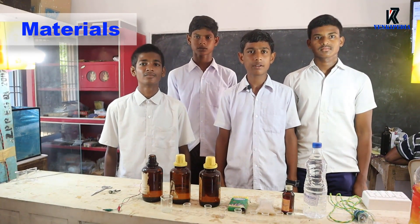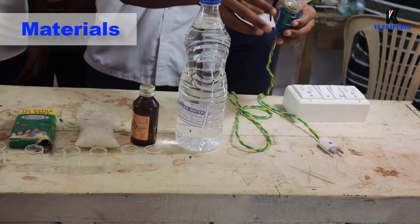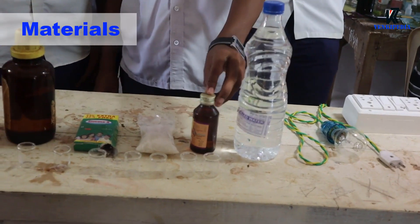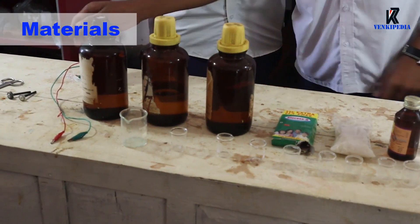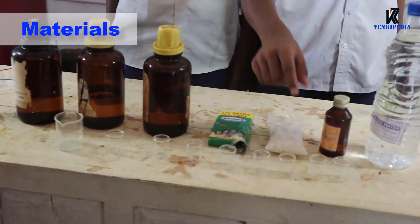Materials required: AC power supply, plug, holder, bulb, electrical wire, distilled water, ethyl alcohol, sugar, glucose, sulfuric acid, HCl, nitric acid, 2 alligator clips, 2 graphite rods, scissors, and beakers.